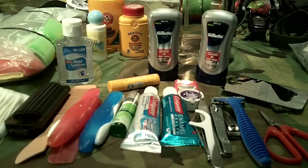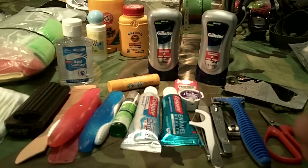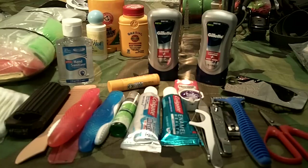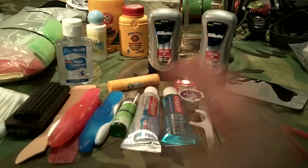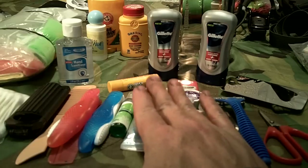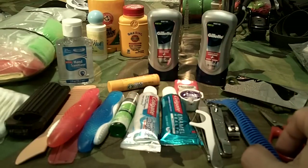In an extended bug out situation where you're limited on supplies, you can cut back your toothpaste usage. Most people use way too much — you only need about the size of a pea on your toothbrush. If you're currently a two or three times a day brusher, you actually need to brush more in a bug out since a dentist may not be available. You can brush with just clean water and a toothbrush, then use toothpaste every three or four days to stretch your supplies.